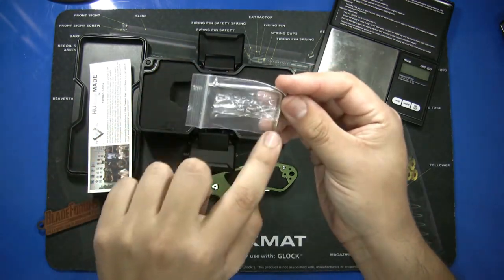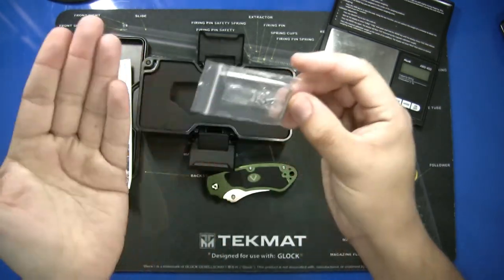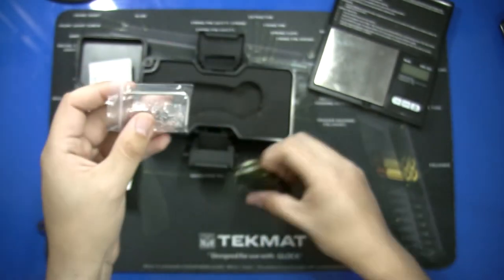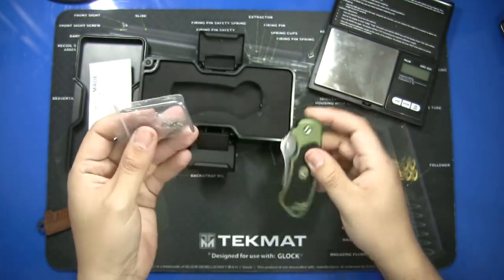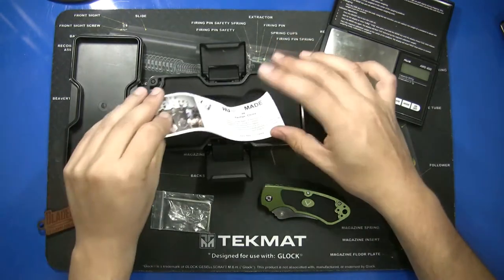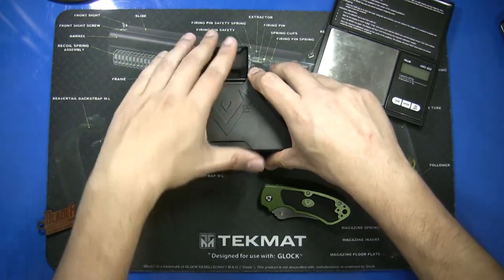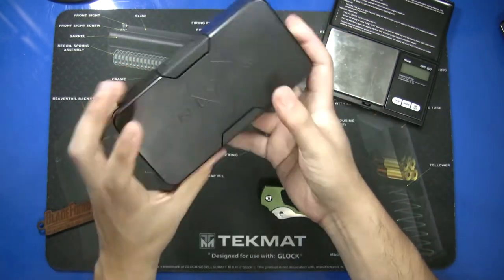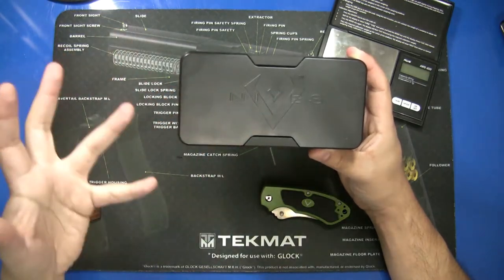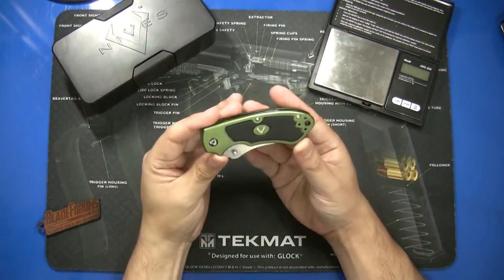For a $25 knife, it came with a torx bit with the two sizes you'll need to work on the knife, and even more impressive, it comes with extra screws that fit either the frame or the pocket clip. So for $25 we get all this extra hardware and the plastic case — that's pretty good value. The case itself is kind of worth it as a conversation piece. If you're into presentation and quality materials, the vknives brand is worth a look.